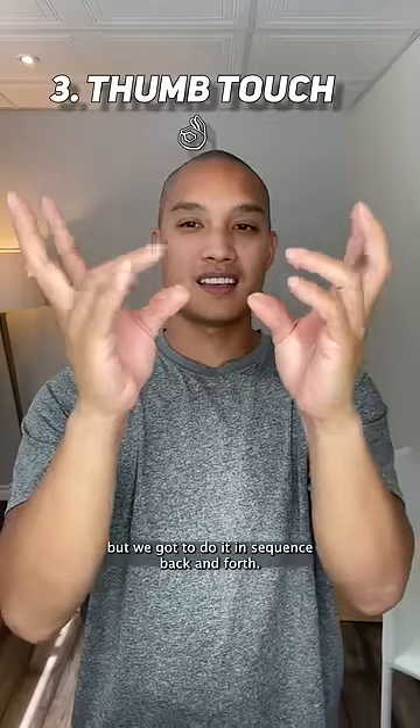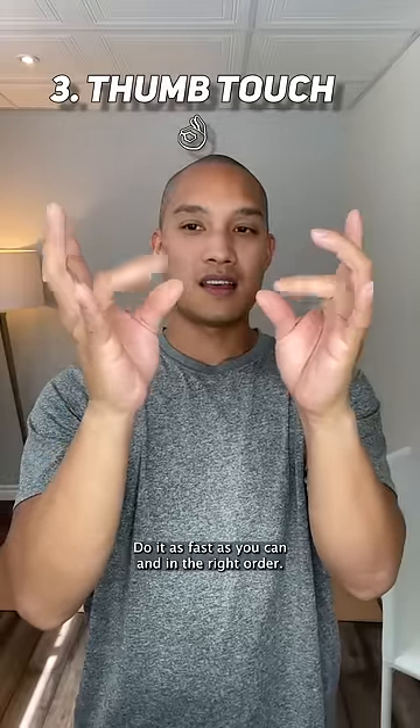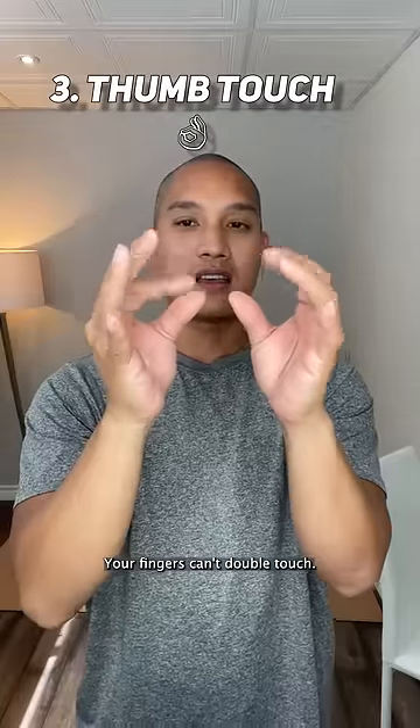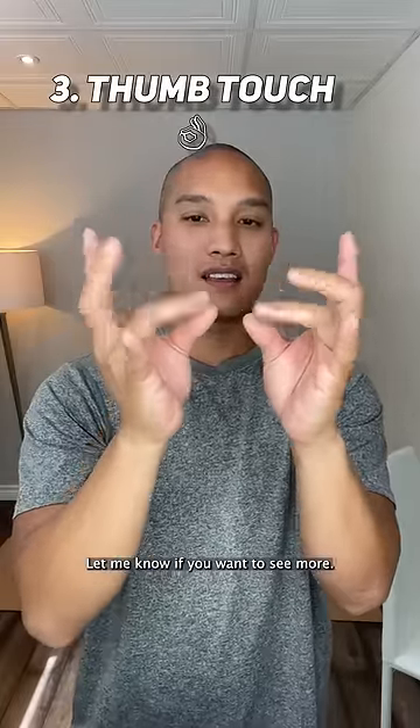Finally, we're going to touch our thumb, but we gotta do it in sequence, back and forth. Do it as fast as you can, and in the right order — your fingers can't double touch. Do this to keep your coordination healthy. Let me know if you want to see more.